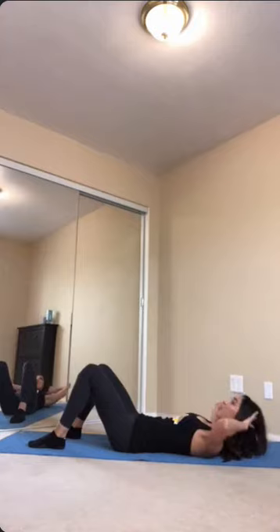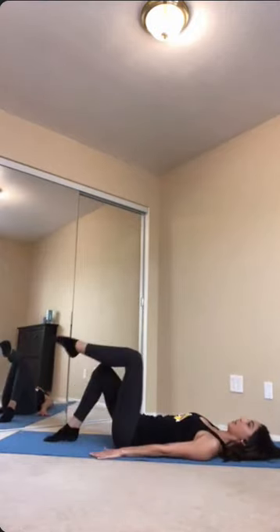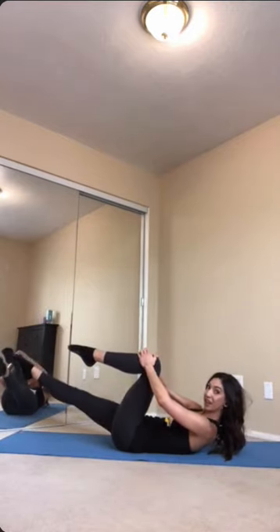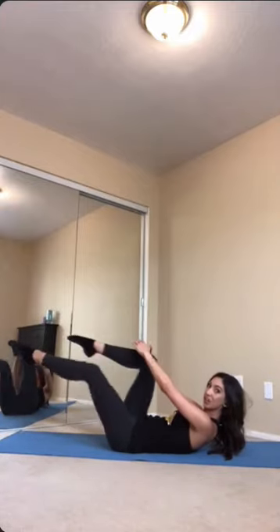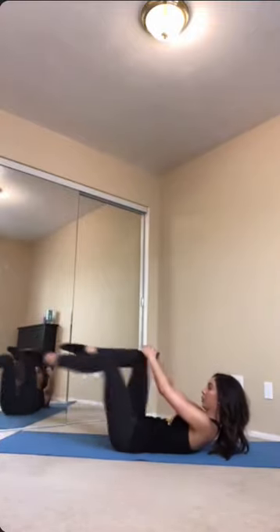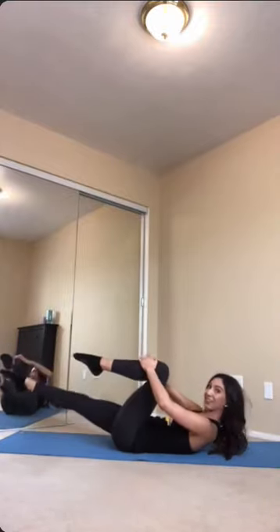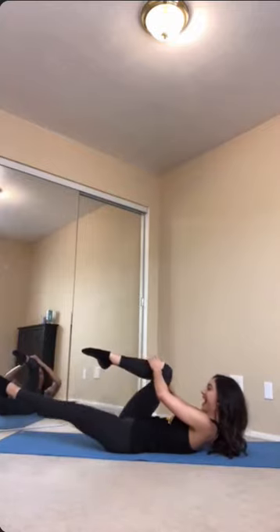On this next one, relax it down, curl those legs back to tabletop. Hands go on to one knee, the other leg extends straight out. From here you want to pulse two times in, exhale and then inhale as you switch those legs. Keep that going, trying to keep the scapula lifted off that mat. Last one — bring the legs to tabletop and lower down. Take a little breather.